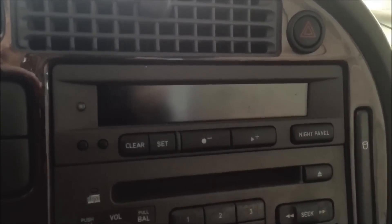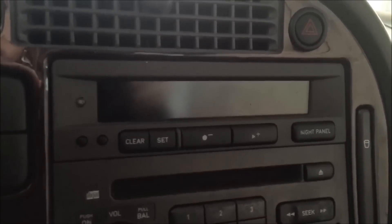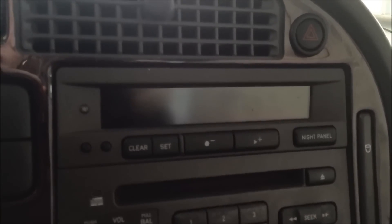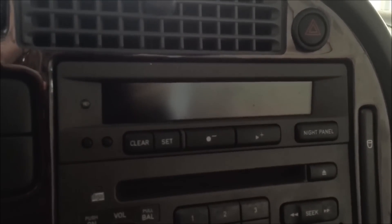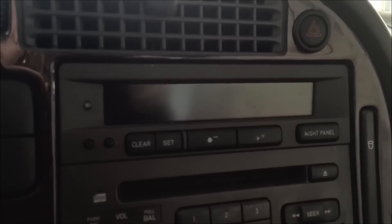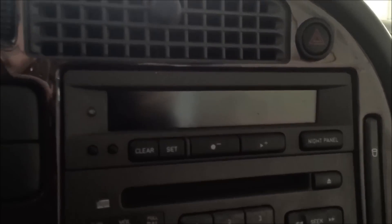My car's SID panel is lit up as time for service. That happens every 600 miles or every 365 days if you haven't had a mechanic clear it for you. If you usually take it into a mechanic they will clear it, but if you fix your car yourself like I do, then you're going to have to clear it yourself.